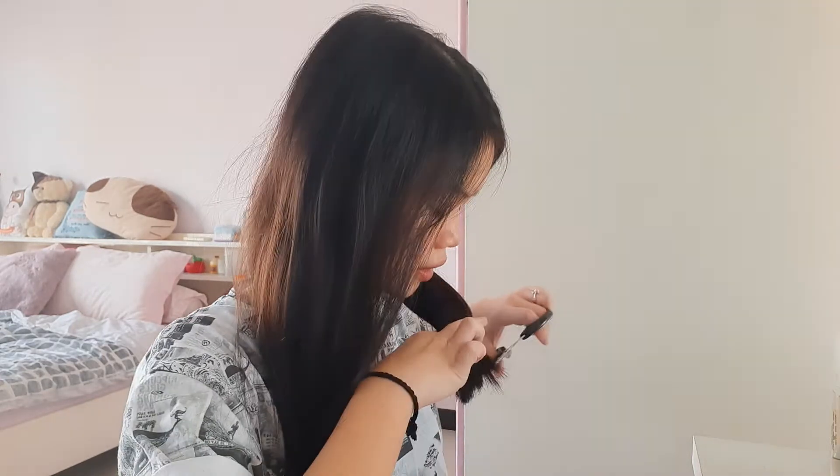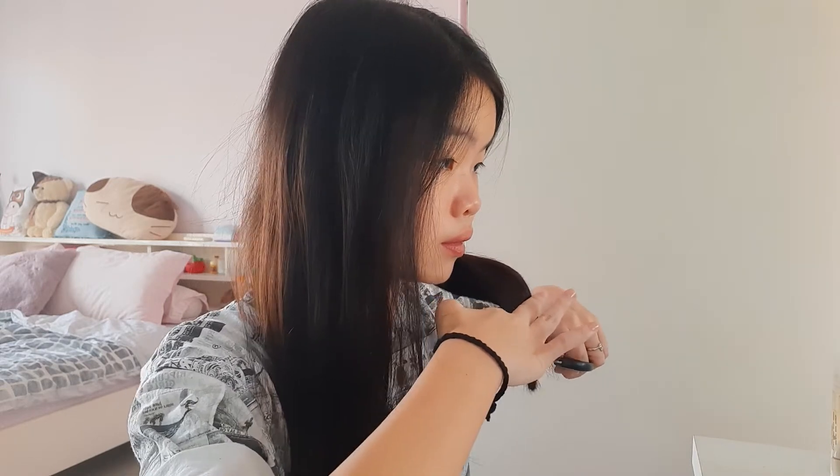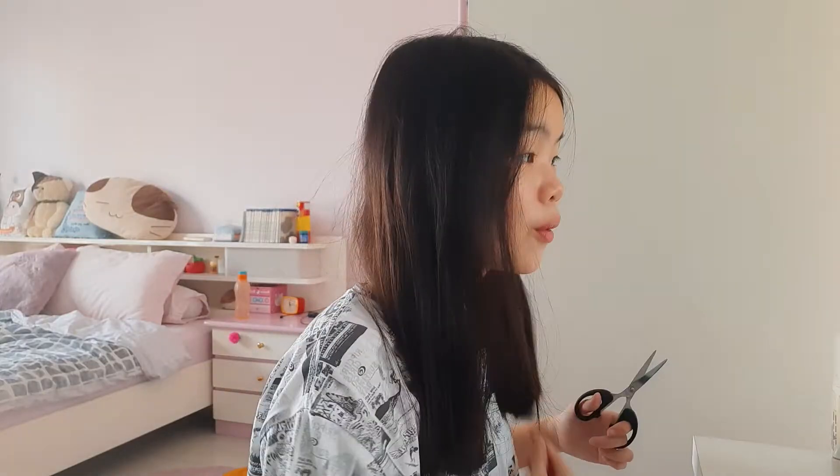Guys, you can already tell that this is not even. Oh my god, it's not as bad as I thought — it's bad though, but not as bad as I thought. There's a lot of hairs. I don't know if this is gonna work, but I'm gonna try and do it on one side so that it's even, and then move to the other side. Okay, I think it's pretty even now — yeah, it's more even than before.